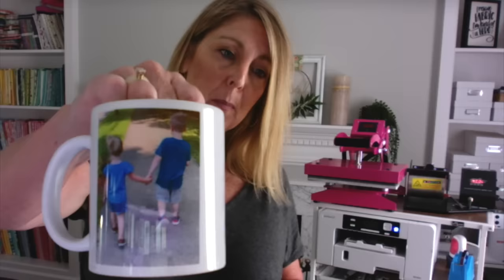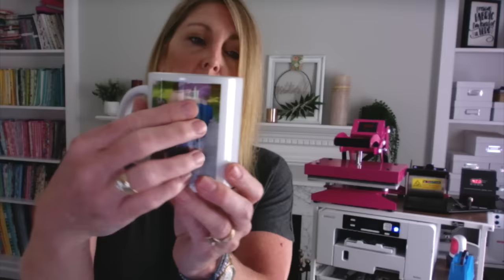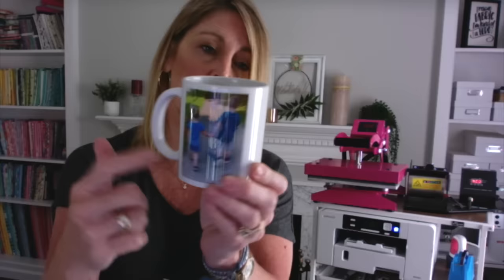I have been playing around with the sublimation process on a coffee mug. These are a couple mugs that I just made and you can see just how vibrant that is. The beauty of this is it's permanently put into the ceramic of the mug — you can't feel it, you can't scratch it off, it's dishwasher safe, it's permanent, and it's going to stay vibrant like this.